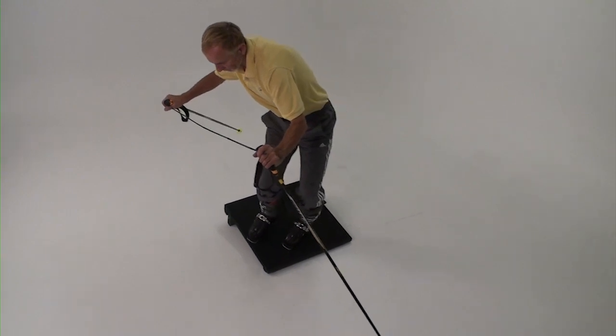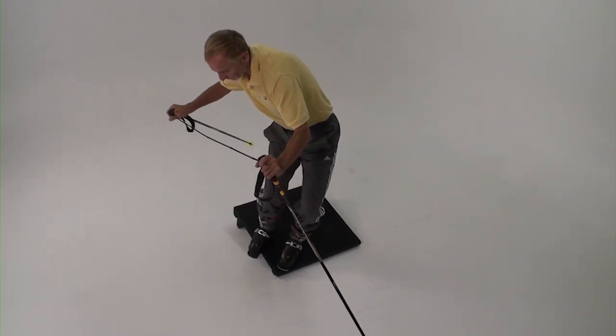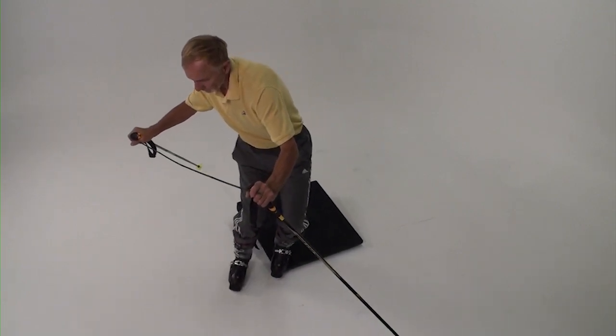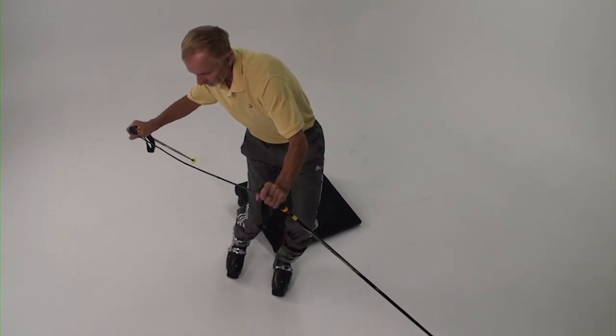Now you should be facing the new lifted edges. Step off the board keeping your feet on those same new edges. Take little steps away from the board and along the curve.